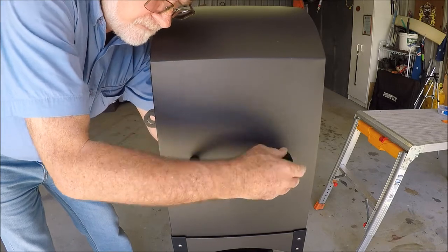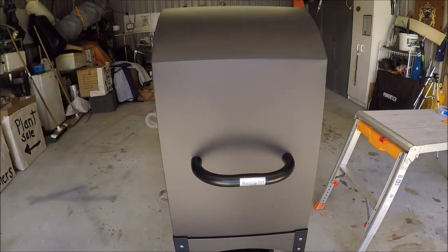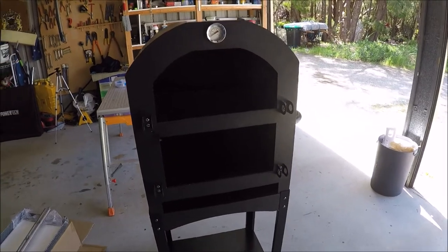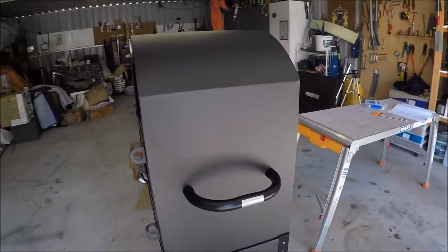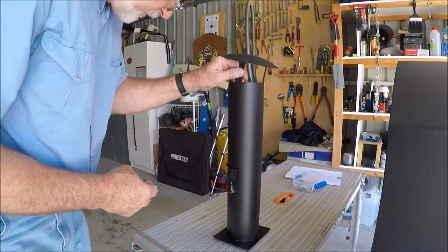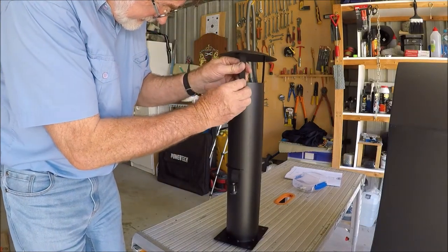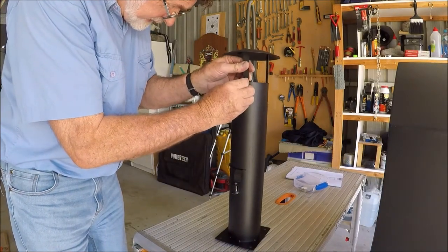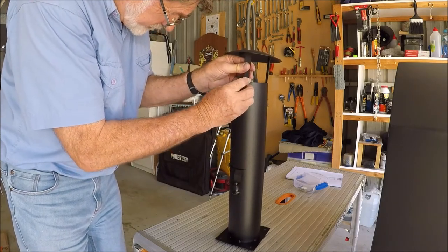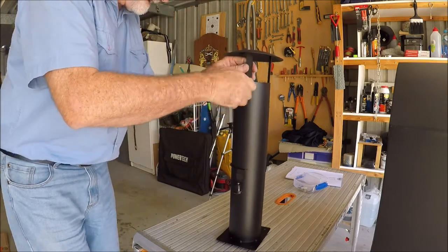I've placed the body onto the base but have not yet bolted it up — we'll do that in a tick. Now we assemble the chimney. These little inserts here actually have the nut already pressed into them, so theoretically it's very easy: you just put that in there and turn, then screw it up. Easy peasy.